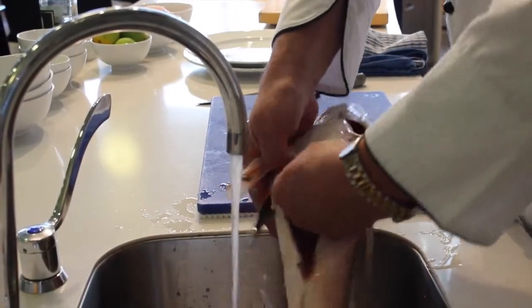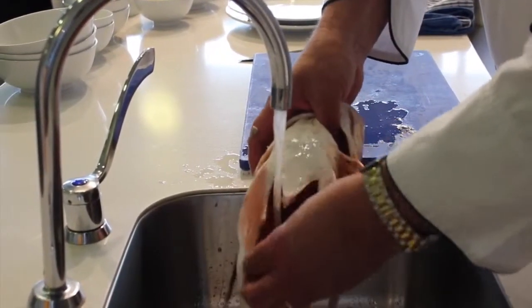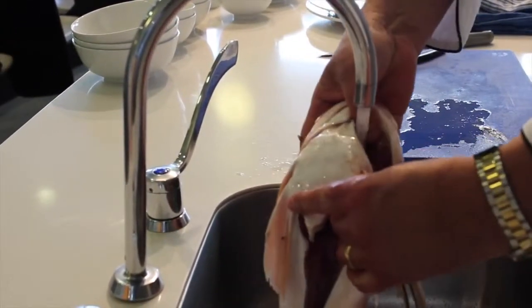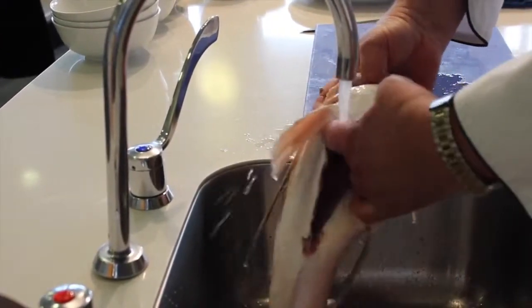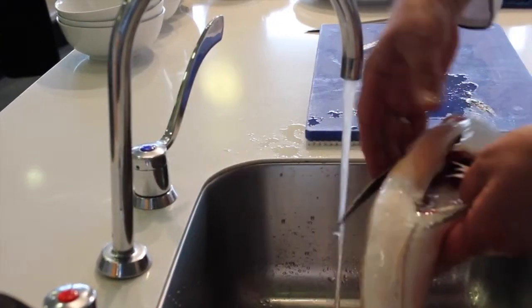If you do puncture the stomach, then you need to clean it out really well because it can be quite bitter and it can actually ruin the sweetness and flavour of the fish itself. You can run the water down through the gills and that will help flush it out at the same time. But pretty much, that's it — lovely and clean.